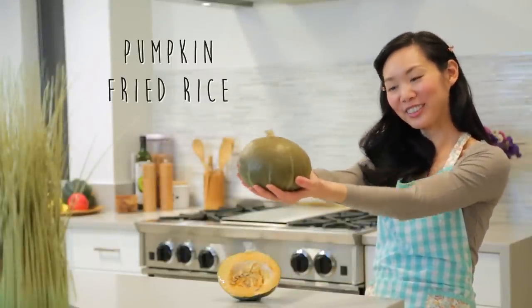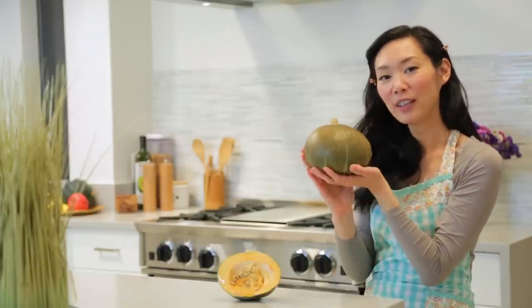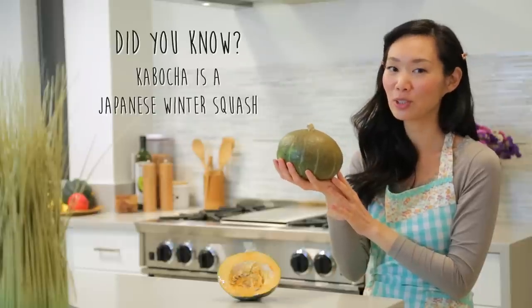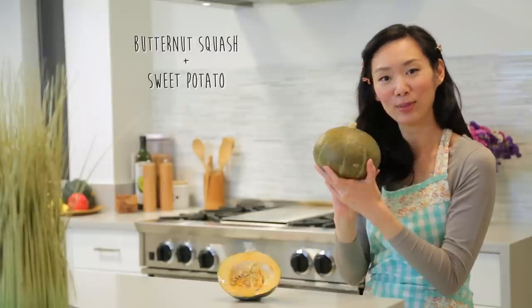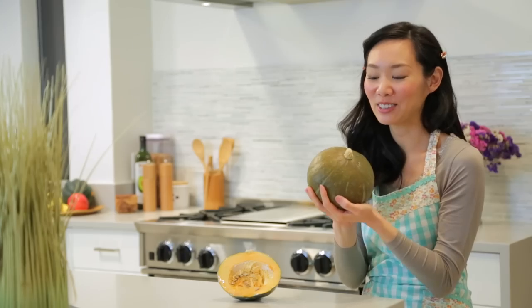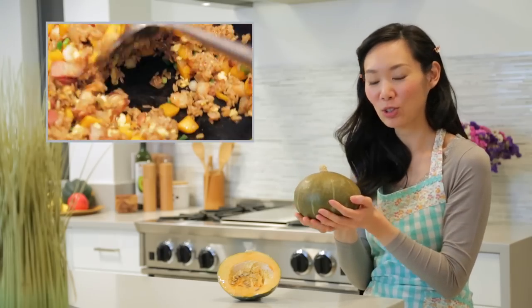Hey guys, it's Angel. Today I'm going to show you how to make pumpkin fried rice using this cute little pumpkin called kabocha. If you haven't had kabocha before, it is actually a Japanese winter squash that kind of tastes like a cross between a butternut squash and maybe a sweet potato. The taste is kind of unique so you're going to have to try it yourself, but it's super tasty in this fried rice recipe that I highly recommend you try.